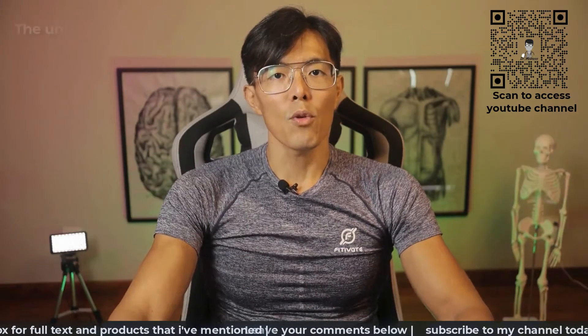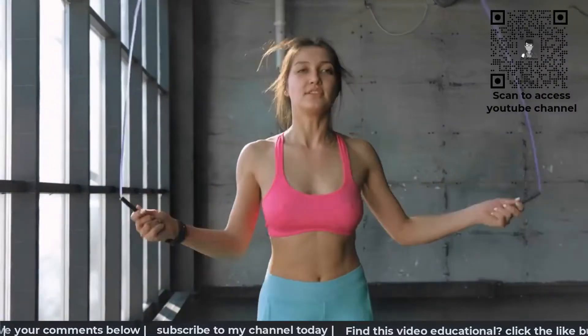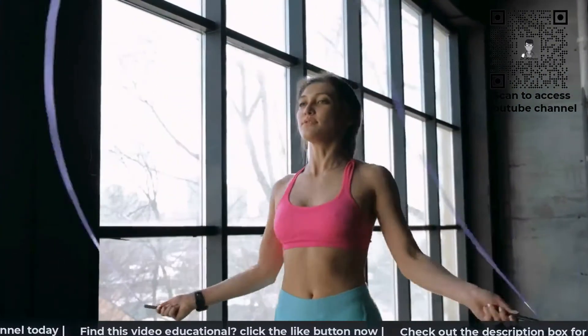The unit of VO2max is in milliliters per kg per minute. Those pushing their fitness boundaries can use their VO2max as a gauge and train to increase and optimize this parameter.